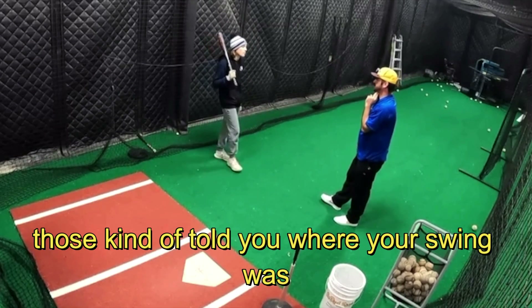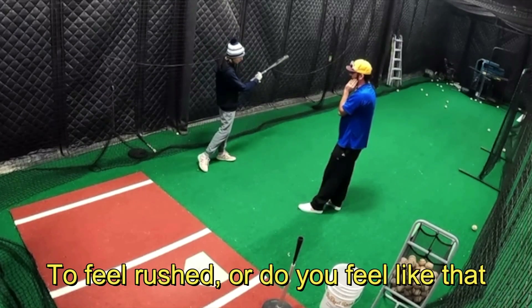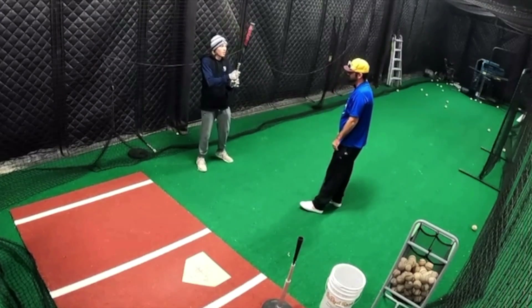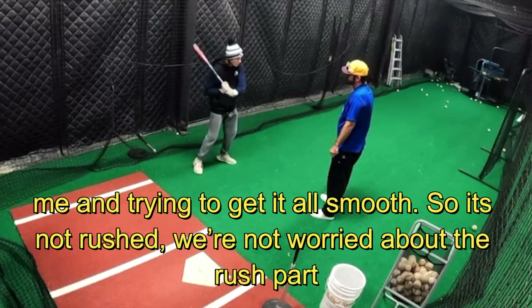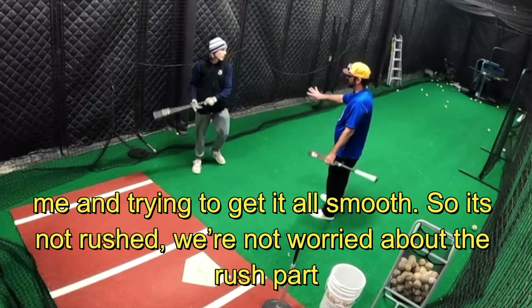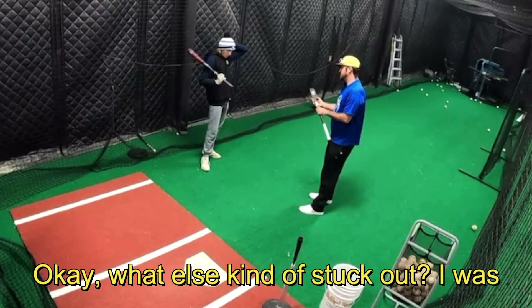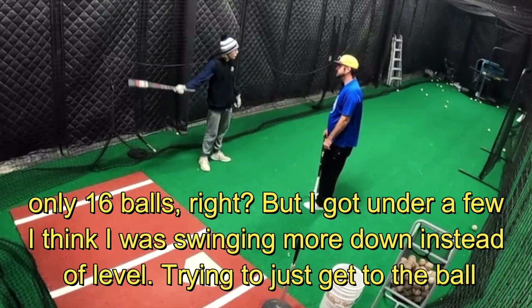Which one of those told you where your swing actually is right now? Do you feel rushed or was that just the challenge of the front toss? I think that was just a challenge of me trying to get it all smooth. So we're not worried about the rush part. What else stuck out? It was only 16 balls but I got under a few.